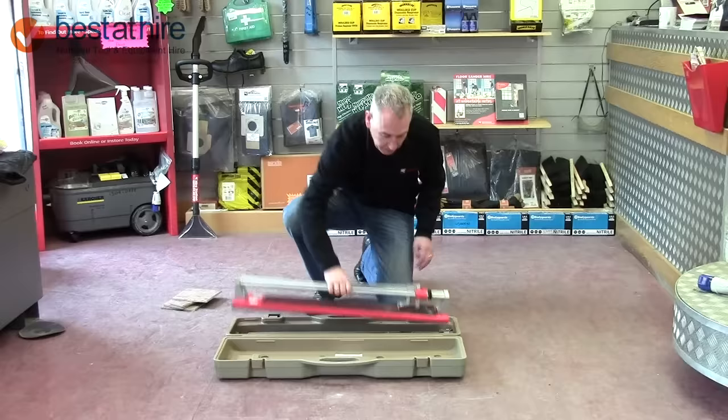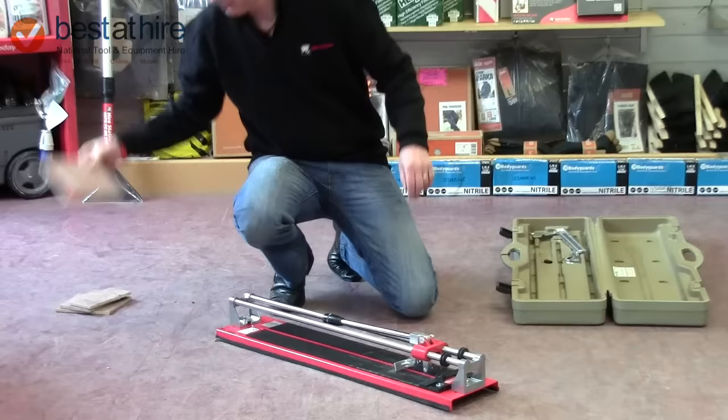My name is Carl and I'm just going to run through our manual tile. Quite simple to use, obviously a standard type of tile.